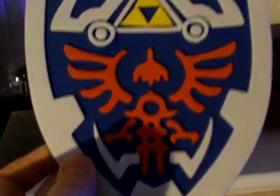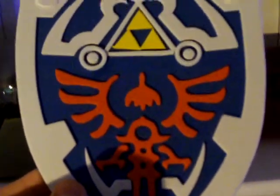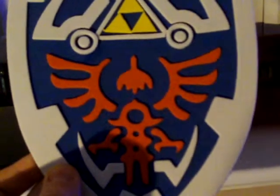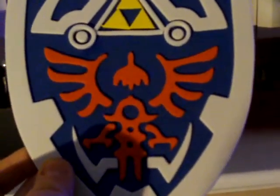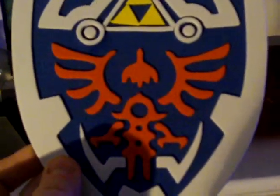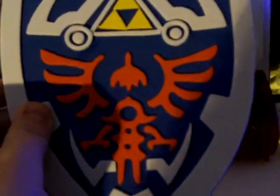The only Legend of Zelda game I've played through and completed was Twilight Princess for the Wii. I've played through others but I prefer Mario and Resident Evil games. The Zelda games are alright — it just depends which one it is.